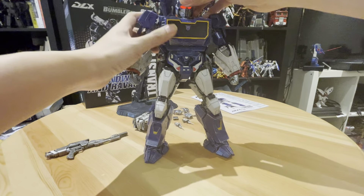The cannon can actually be folded back. Also, you can open the chest to place Ravage in — it just basically opens like this. You can see the inside, there's some detail going on in there. I think it might be a sticker inside. Let me just close it first.